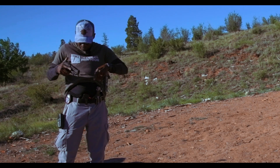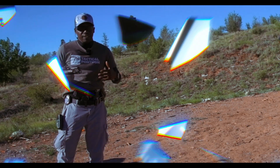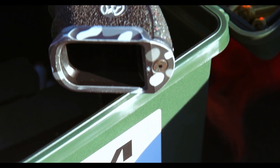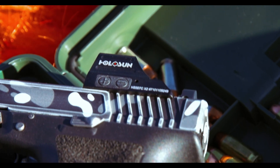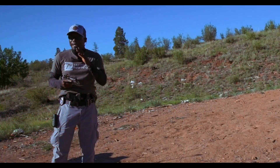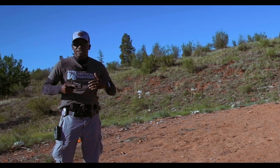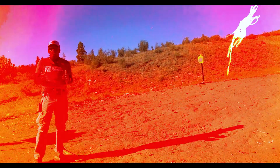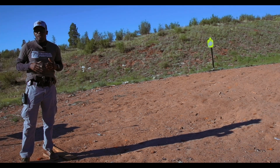The Glock 23 is the exact same size as the Glock 19 and fits in the same holster. Even though it feels the same, the 40 cal is going to be a little heavier because of the ammo. I have the shot timer today — the first couple of shots I'm just going to warm up, then I'll turn on a par time to see what my splits are. The goal today is not to set any records, just working on my fundamentals.